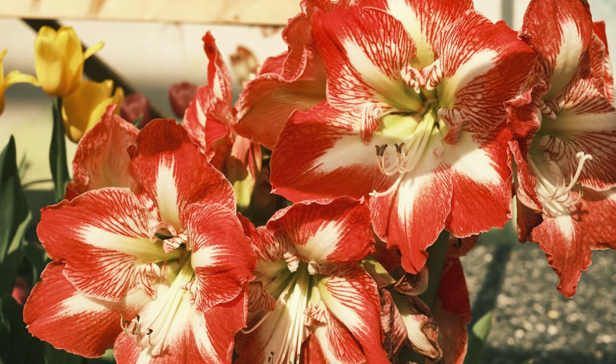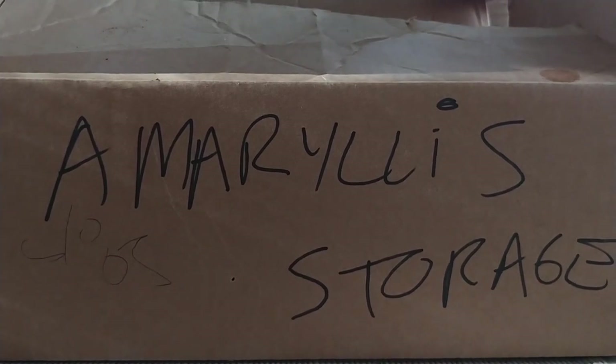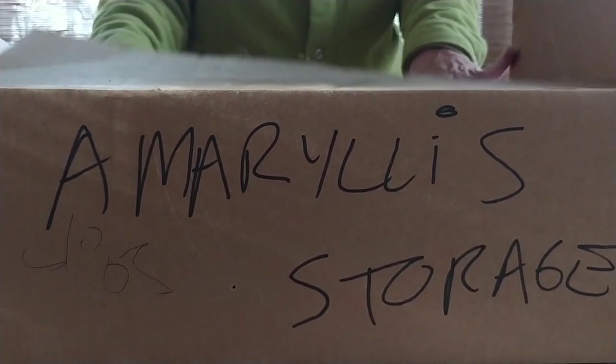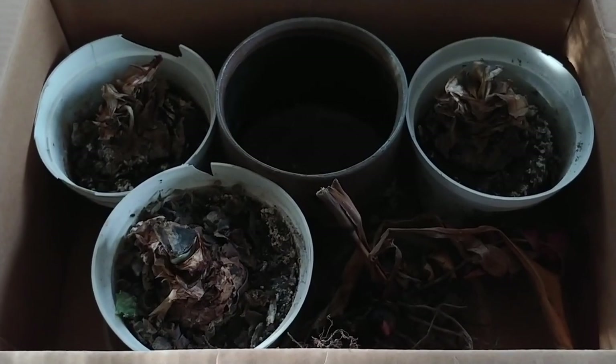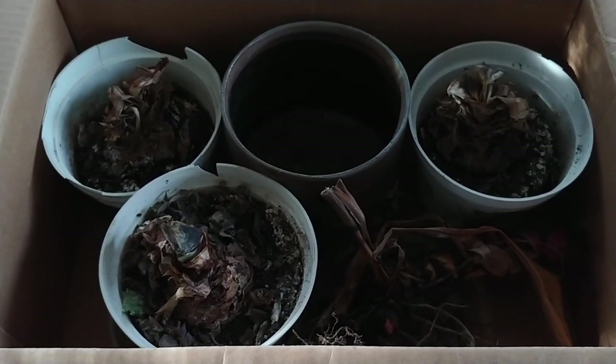If you live in USDA zones 8 through 11, they can be planted outdoors in the spring and stay there year-round. Bring them in before the weather gets cold and discontinue watering. Place them in a cool dark place to remain dormant for at least two months. Then take them out of storage, water them thoroughly, put them in a sunny spot again and start the bloom cycle over.